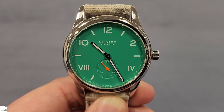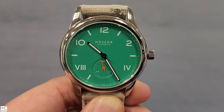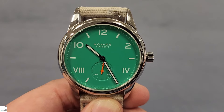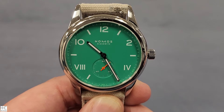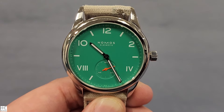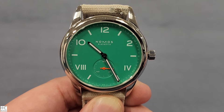I really appreciate the opportunity to take a look at this watch. Nomos — even though it only has a 34-year history — I think in the last few years it's got really popular, at least in the US, because of the design language. It's very much about simplicity and function.